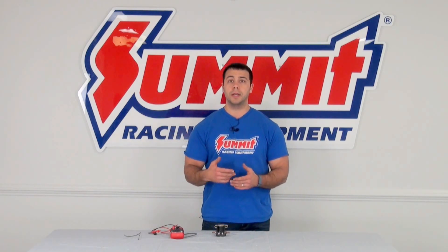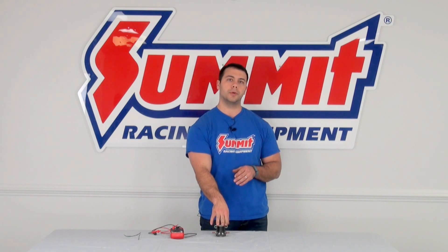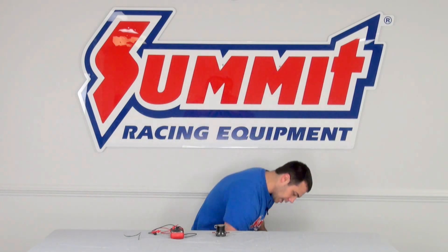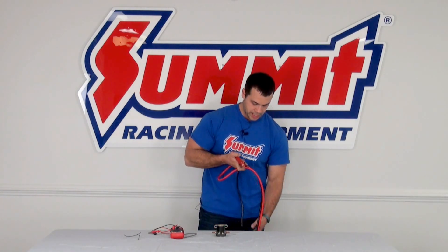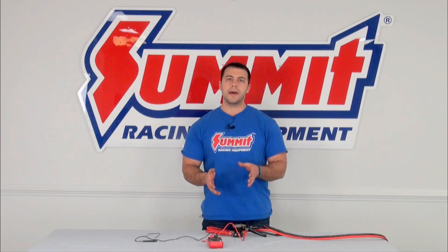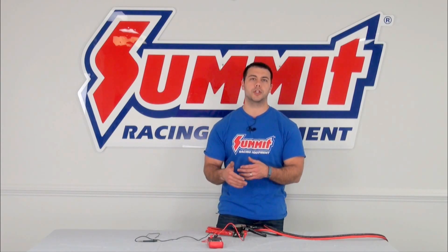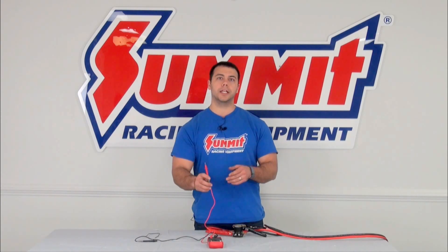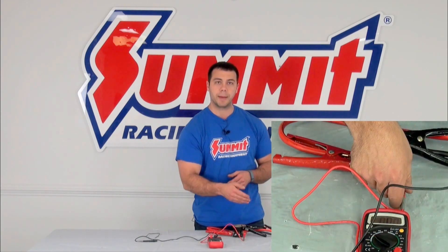If everything there checks out, the next thing I'm going to do is check the power going through this solenoid. To hook that up for this demonstration, I've actually got a battery and some cables, and we'll set that up. Now that I know I have power coming into my solenoid, we want to check to make sure we have power going out. The way to do that is, again, we're going to use our multimeter. I'm going to take the multimeter lead and put it on the outside of my positive.